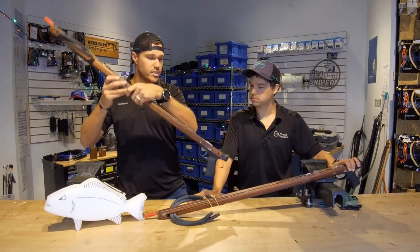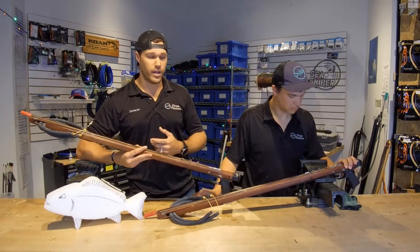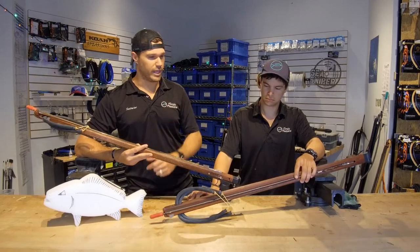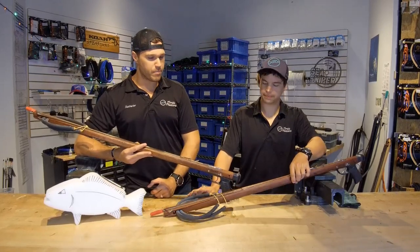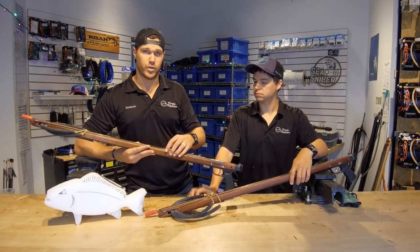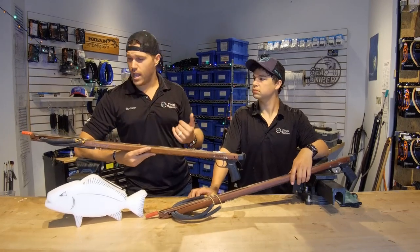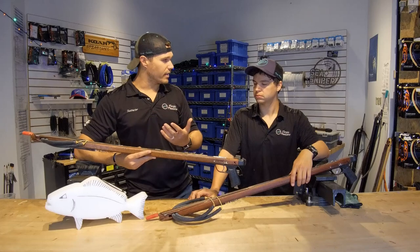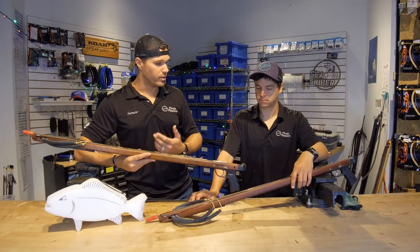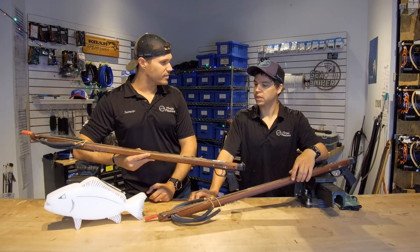We actually use these guns in our spearfishing course. After you've completed your FII Level 1 freediver's course, you can jump into the spearfishing course — we'll put a link for both of those courses in our description below. The idea and the reason why they use these replica guns during the spearfishing course is so that you can understand how to load and unload your speargun, and also the safe handling — knowing where to point it, how to hand your gun back and forth to people. There's a lot of stuff that goes on with this sharp, pointy, deadly object.